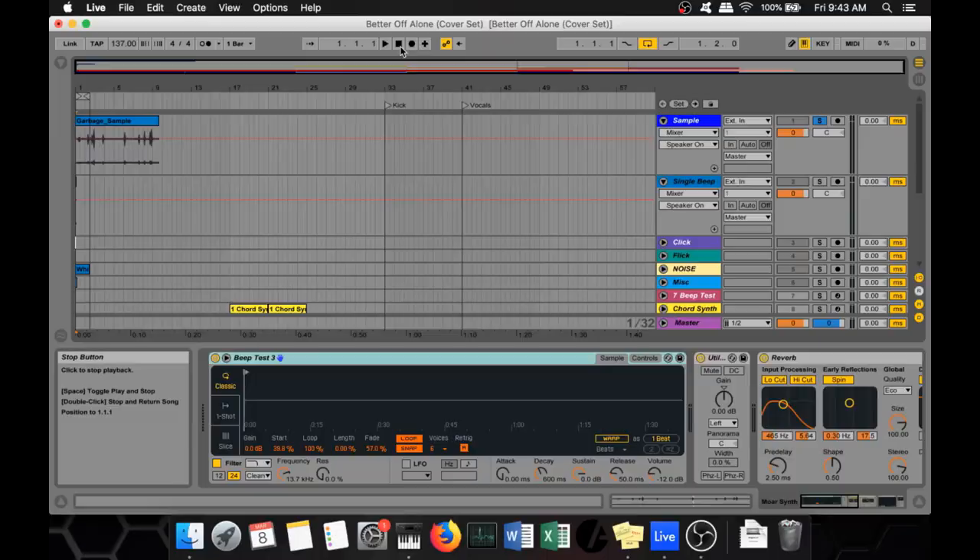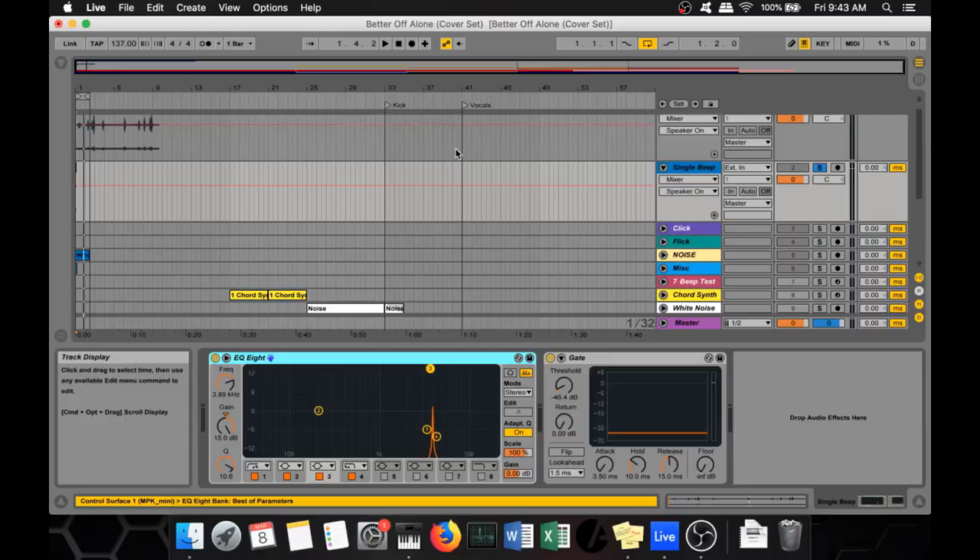So I then took this recording and dropped it into Ableton, and this is what part of the sample sounds like. As I have it named in my program, it's a garbage sample. So I needed to isolate a single beep sound — I took one of those beeps, put an EQ and a gate over it, and this is what you end up with.